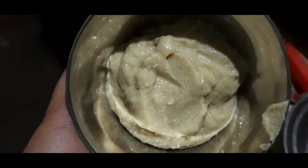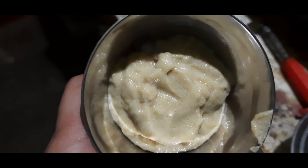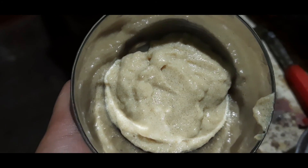Now we will add a little curd to the paste. Adding curd will help improve the quality of our hair.